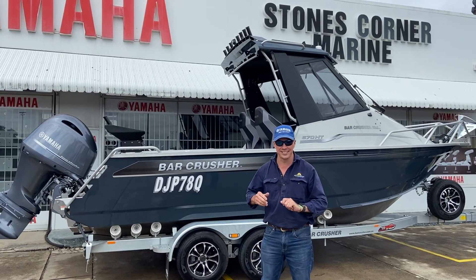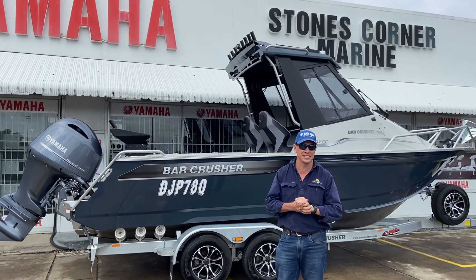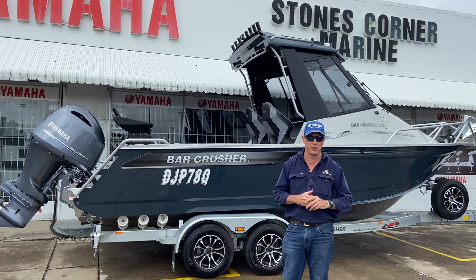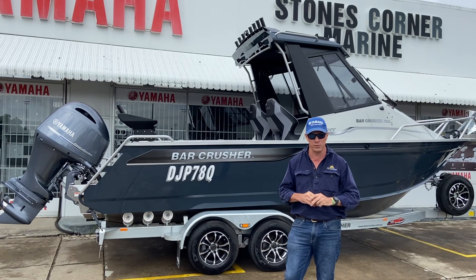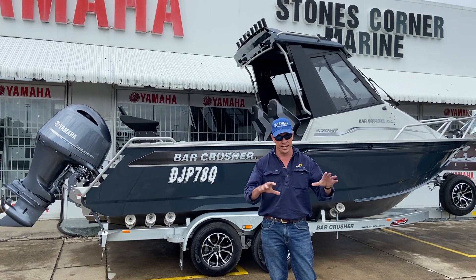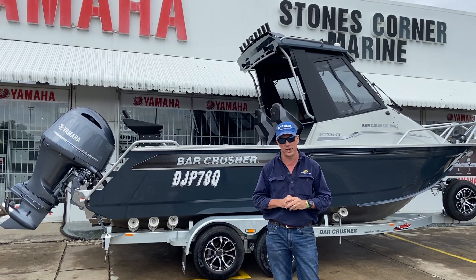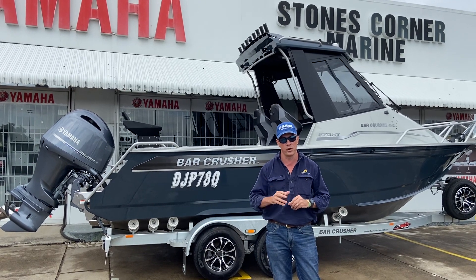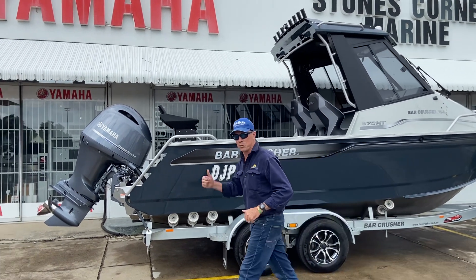G'day, James Cullen from Stones Corner Marine. Today I'm very excited to show you over this 670 hardtop bar crusher. The thing we're going to focus on today is the dash. We're very proud of our dash layouts at Stones Corner Marine — we put a lot of effort into the planning of them to ensure the dash is designed for the gear going out from day one, but also future-proofing with a few ideas in mind. Follow me on, we'll jump on board and have a quick look.